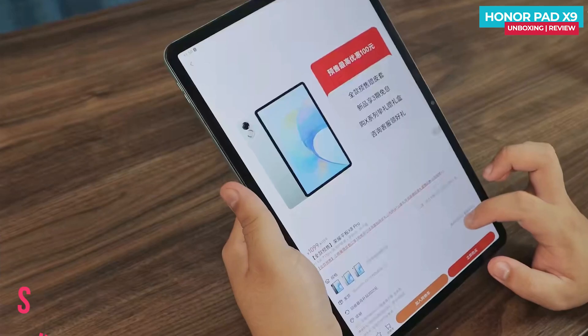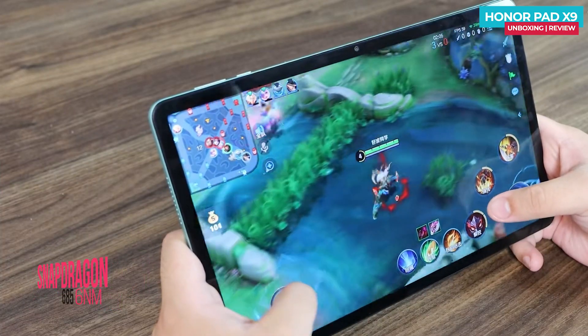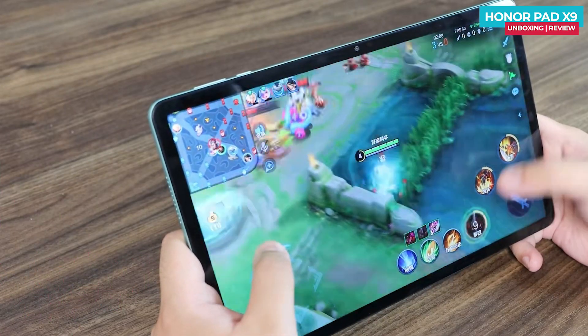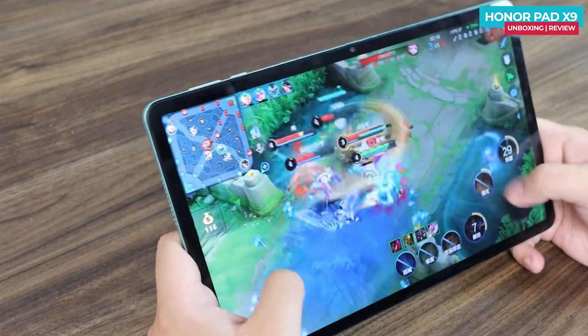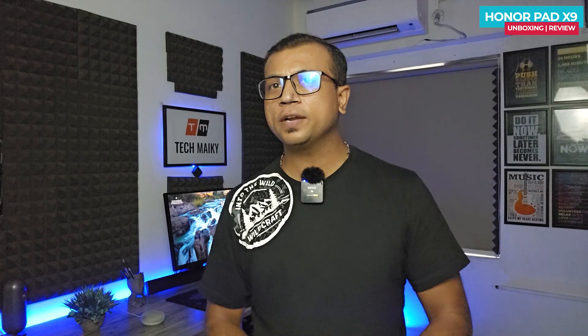The Honor Pad X9 is powered by a Snapdragon 685 processor, which provides satisfactory performance for daily use. However, for high-rendering games like Honor of Kings, you may experience some noticeable frame drops and stuttering issues. Nevertheless, these gaming limitations are not a big concern since the tablet is primarily designed for clean and reliable audio and video entertainment.